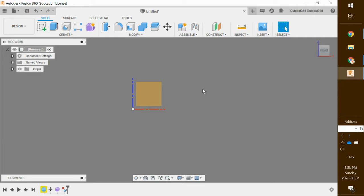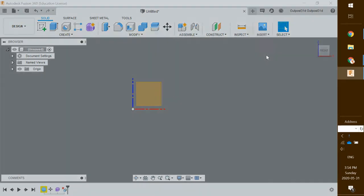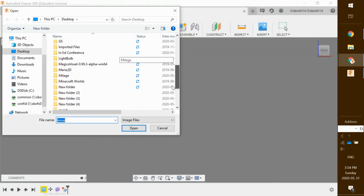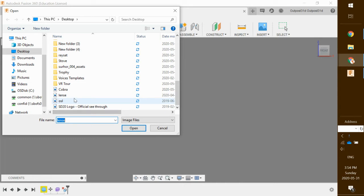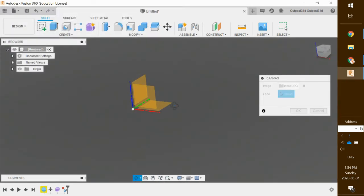The first thing we're going to want to do is take our image of the lenses and insert them into our design. Up on the top here you can see there is a little insert icon. I'm just going to click that, scroll down to where it says canvas. Once that is loaded up I'm going to go over to where it says 'insert from my computer' and locate my sunglass lenses. I'm going to place them on the Z axis right here on the front.